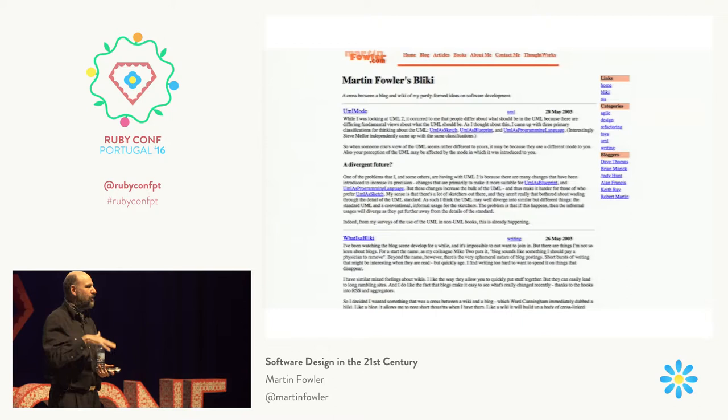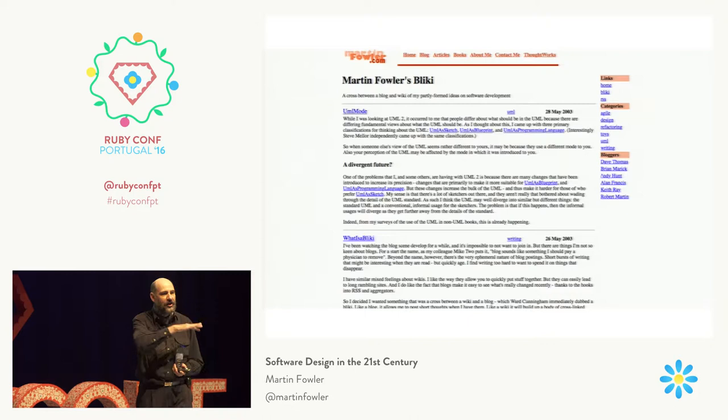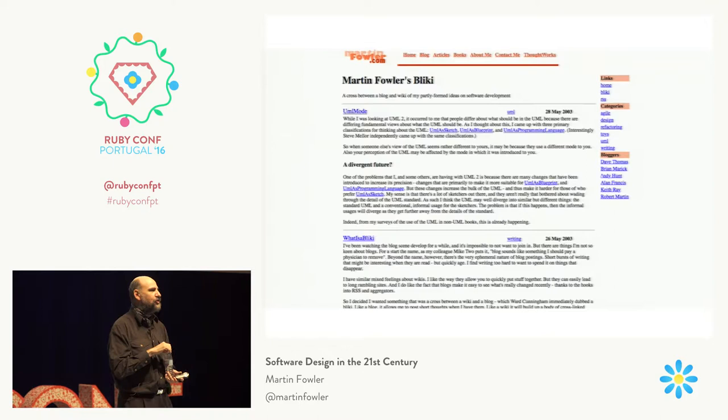Writing, for me, is too hard work to do something that's only going to be around for a little bit. So I wanted something that would last. I had this idea of a kind of a cross between a blog and a wiki, where I would use defined terms — kind of perhaps like a philosophical dictionary, echoing back Voltaire or something. I talked to Ward Cunningham, and he suggested the name Blicky. And that's still a major part of my website.